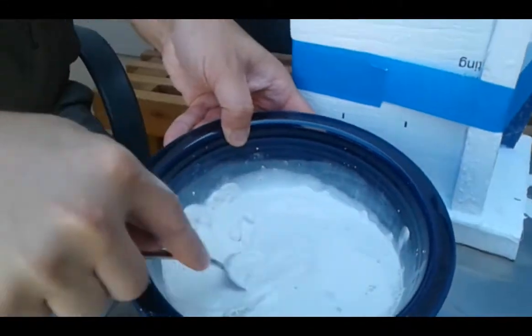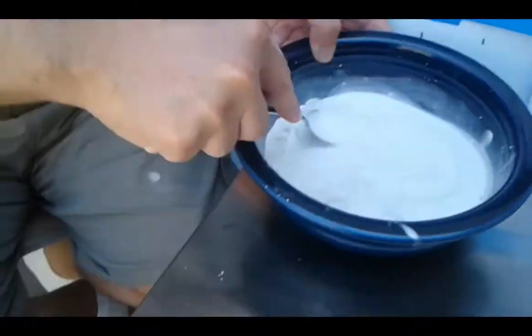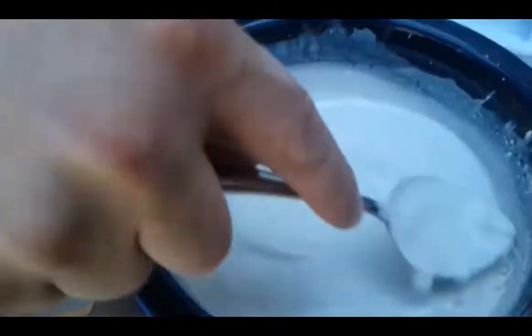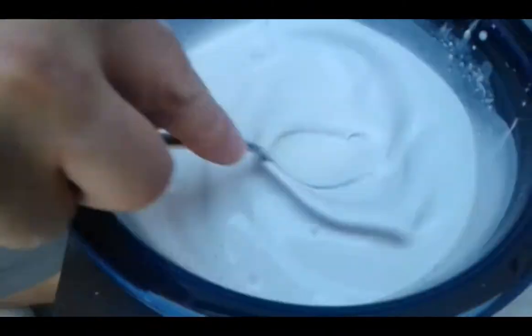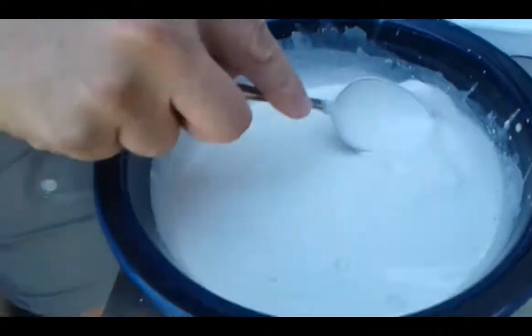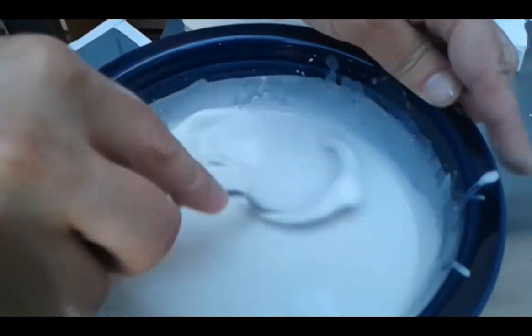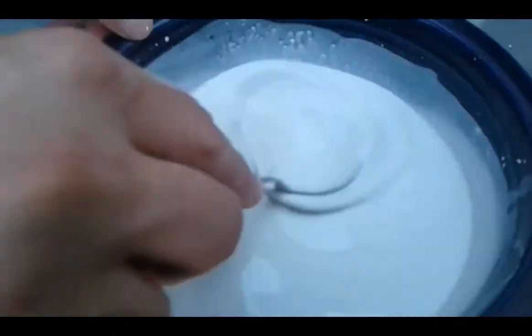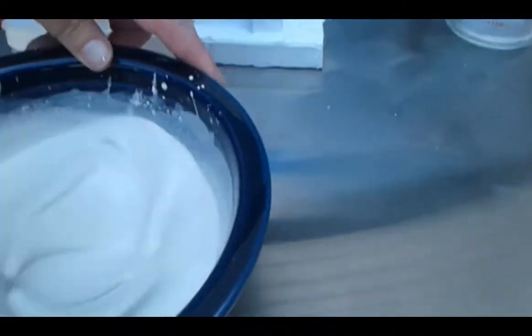So we're showing you how to mix up the cast — that looks like cream. Mixing that. It's pretty. We're pretty done, just got a little lumps out, big bubbles. That's my fist hole.